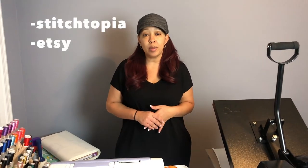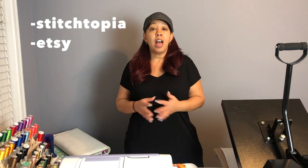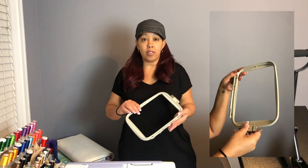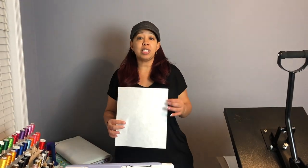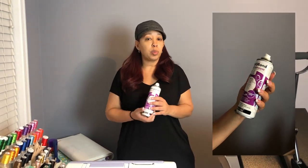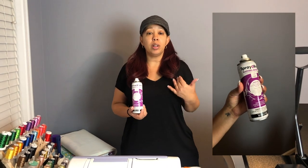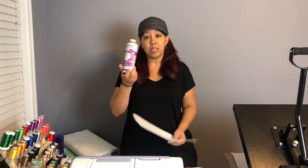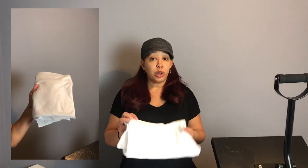The first thing you need is your image. I purchased all of my images from Sistopia and also from Etsy. You will also need your hoop — I'm using a 5x7 hoop. You will need some stabilizer; I purchased mine from Amazon. You will also need some binding spray, depending on what type of stabilizer you purchase.